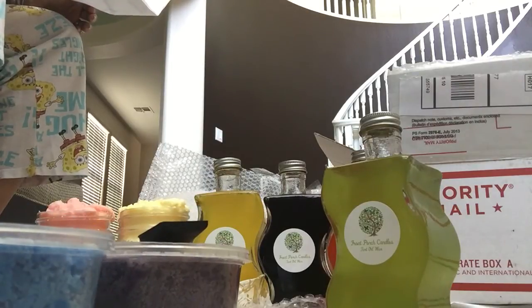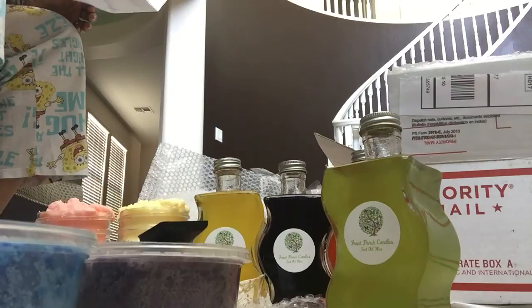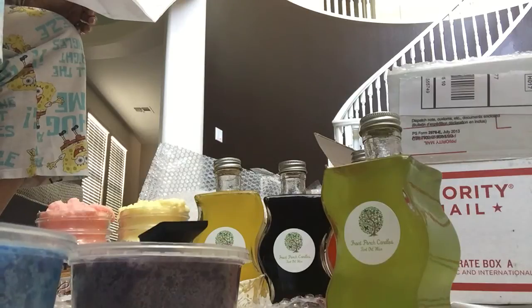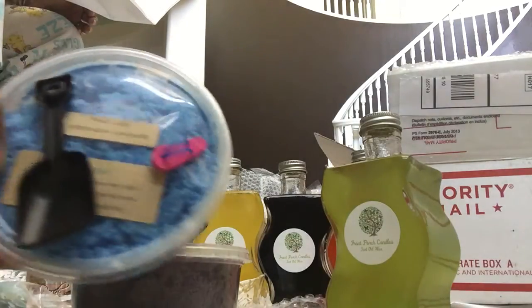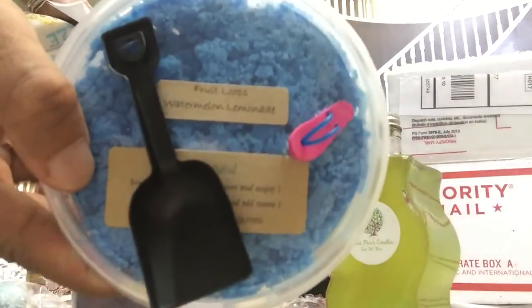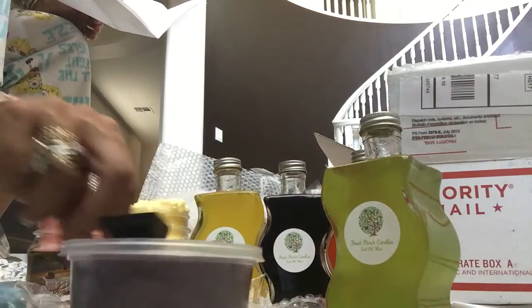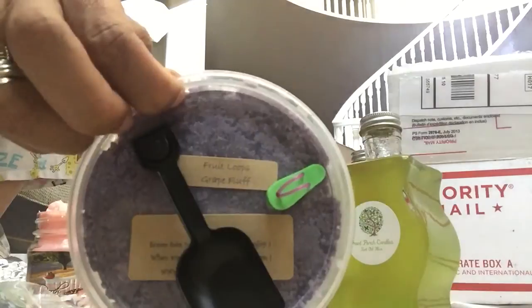With the Smelly Sand, you pick your two custom scents. I picked Fruit Loops Watermelon Lemonade — watermelon lemonade is one scent and this smells delicious — and then I picked Fruit Loops Grape Fluff. I know, I'm a Fruit Loops fanatic.